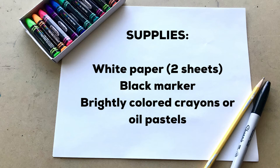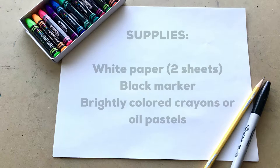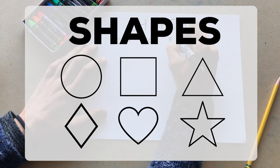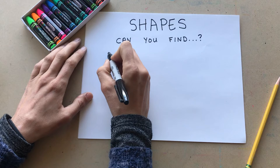For this art project, you'll need two sheets of white paper, a black marker, and brightly colored crayons or oil pastels. You can use a pencil too if you'd like. To start this art project, we're going to draw some shapes. I'm going to use a marker, but you can use a pencil if you want. We're going to hide these shapes in our coral reef drawing so that later you can show this piece of paper to your family and friends so they know what to look for.